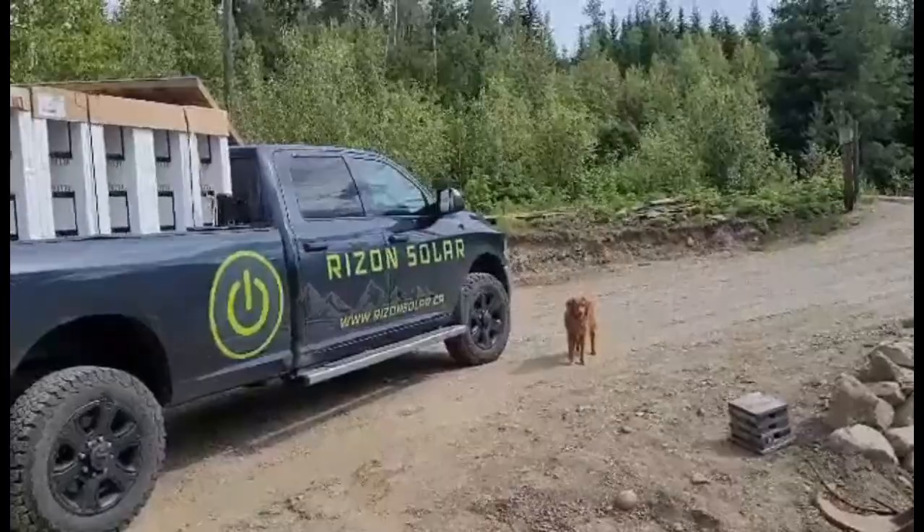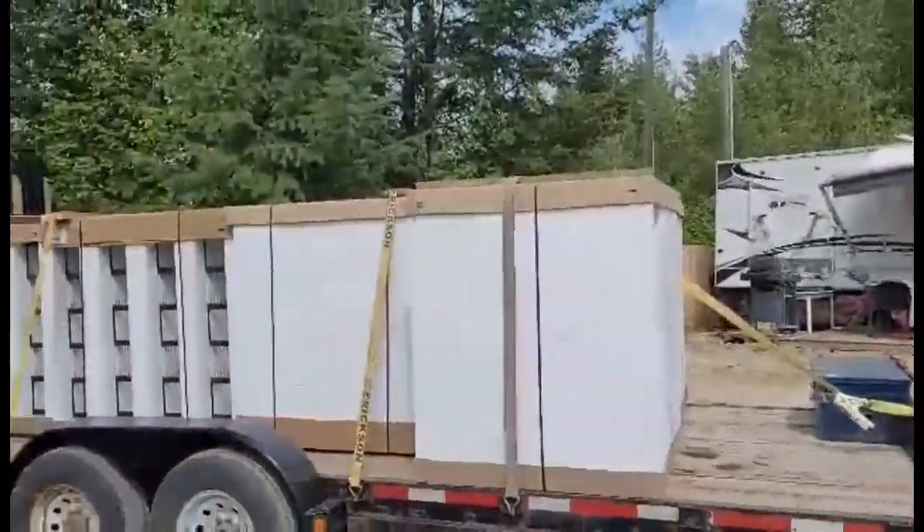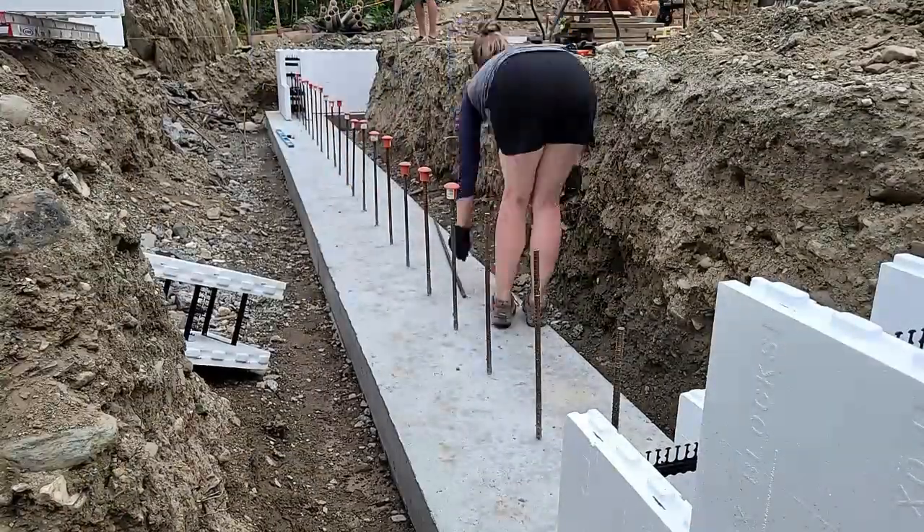It's a very exciting day because our ICF blocks have arrived!